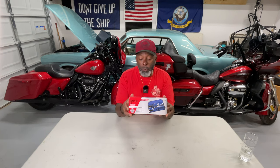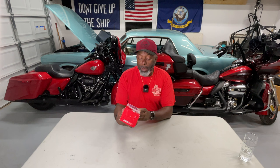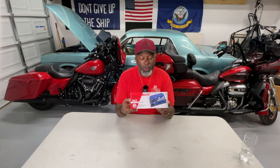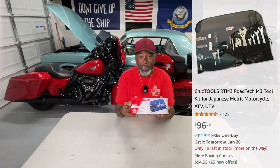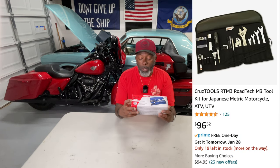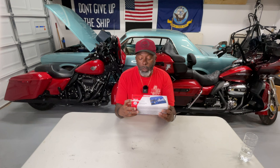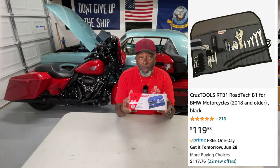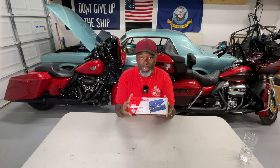This is the Cruise Tools toolkit, and it's specifically put together for Harley-Davidson motorcycles. Cruise Tools also makes toolkits for metric bikes. There's also one I saw on Amazon for BMW bikes as well. This is a very well-thought-out toolkit, and we're going to go over it — I'm going to show you everything that's in here.